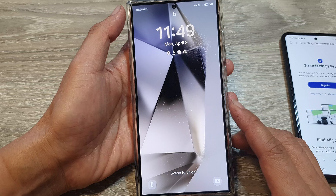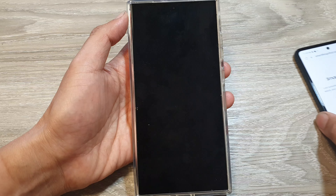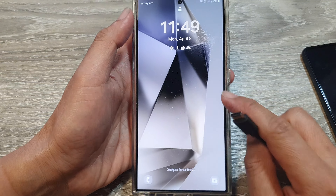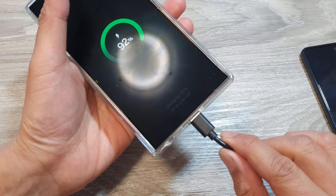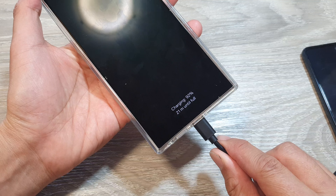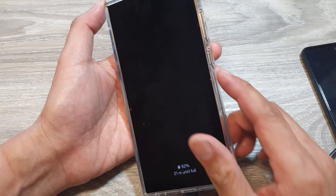If you are willing to go ahead and reset your device knowing that you will lose your data, first we're going to plug in the USB cable to the computer and your device. Make sure the cable is connected to your computer — it can be a Windows or a Mac computer.